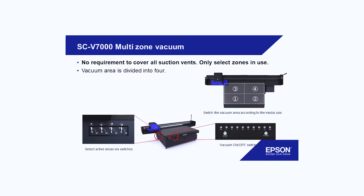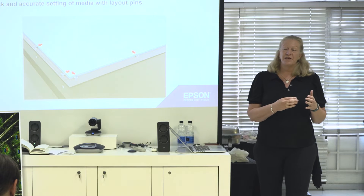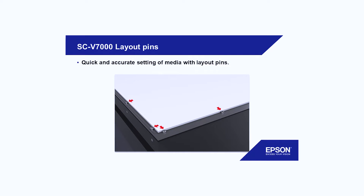Vacuum: you have four zones, so you don't have to have the full vacuum table on. If you're only using one segment, switch the other three off and you have very nice suction — no need to tape anything down, it will stay flat and work perfectly. We have pins on the lower right, left-hand corner for easy alignment.